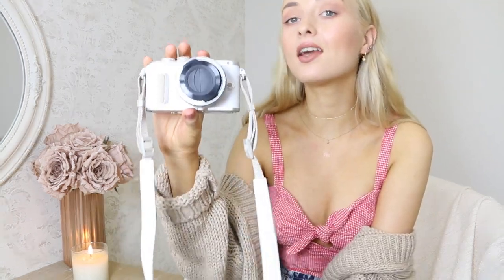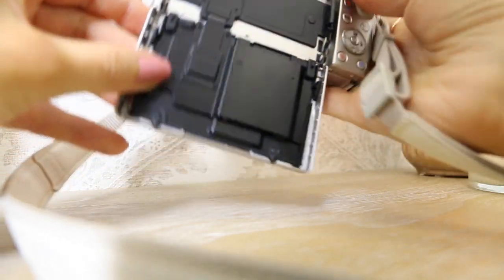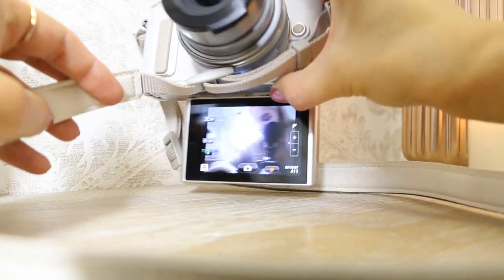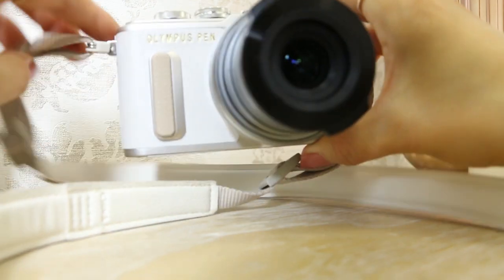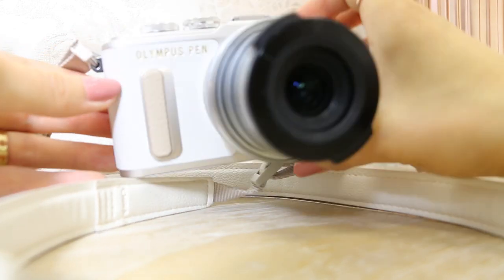Aesthetically it is a very beautiful camera — it's made to look like a retro camera. I believe it comes in three different colors: black, cognac brown, and a cream off-white color. I'm going to do a close-up so you can see it better. All the white part is actually leather — faux leather, I believe. I think this leather effect gives a very expensive, luxurious and retro vibe to the camera.